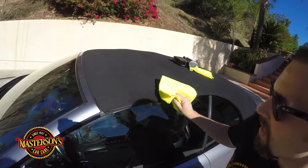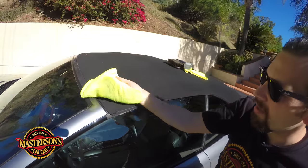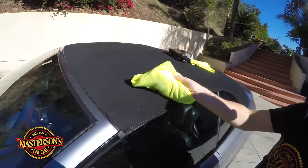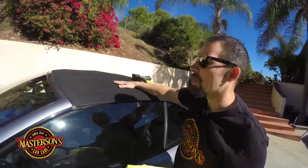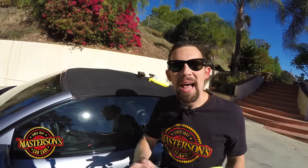We're outside in the sun and stuff's landing on the convertible top, so I'm just going to give it a good wipe with our super cleaner. Look at the dirt that's already coming off — this is dirt that was just sitting on top of the convertible top from hanging out outside. Look at the difference on the microfiber towel. You want to make sure all that dirt is gone. The top is now 100% dry and we're going to be able to apply the Mastersons fabric protectant.